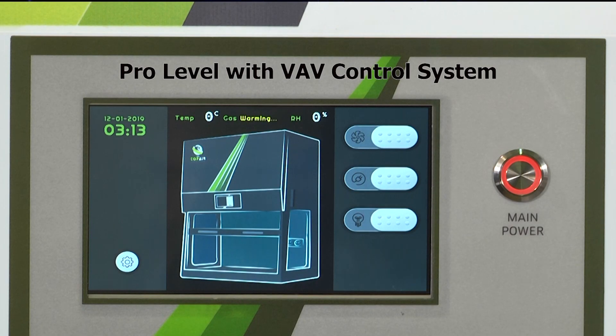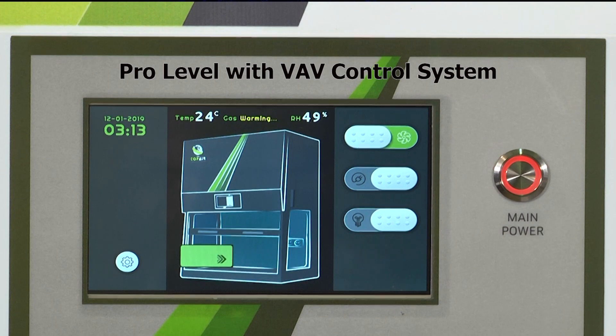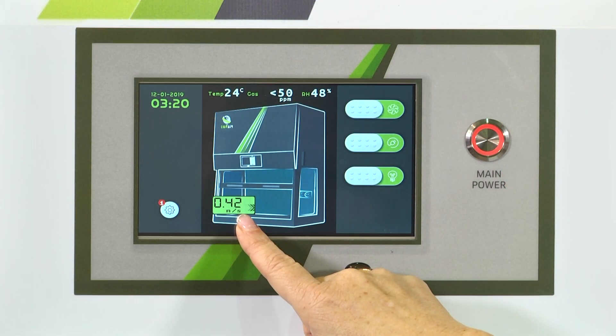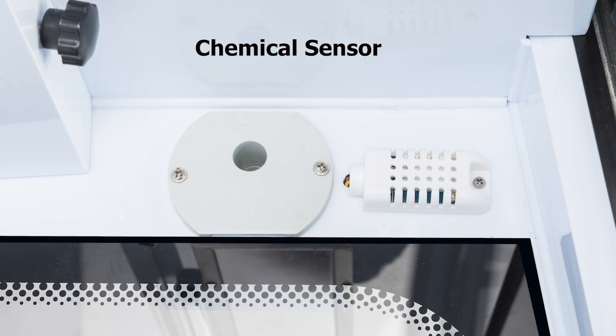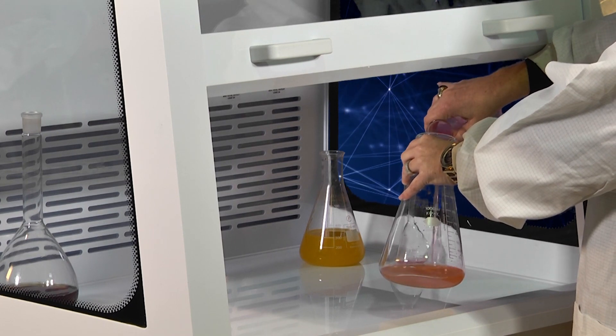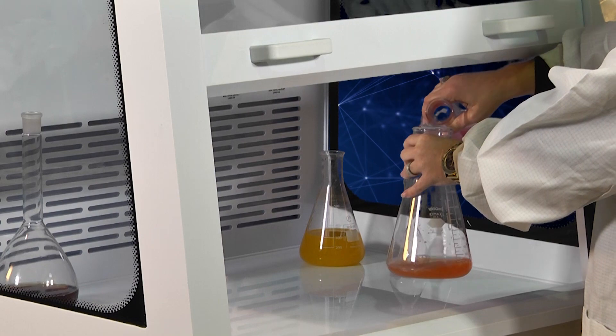The Pro model features a 7-inch touch screen and a wide variety of features that optimize safety, including a smart VAV control system. The VAV system maintains the selected air velocity and uses a sensor to detect the presence of staff nearby, accordingly opening or closing the window automatically, while also adjusting the air velocity to maximize power savings and safety and minimize noise.